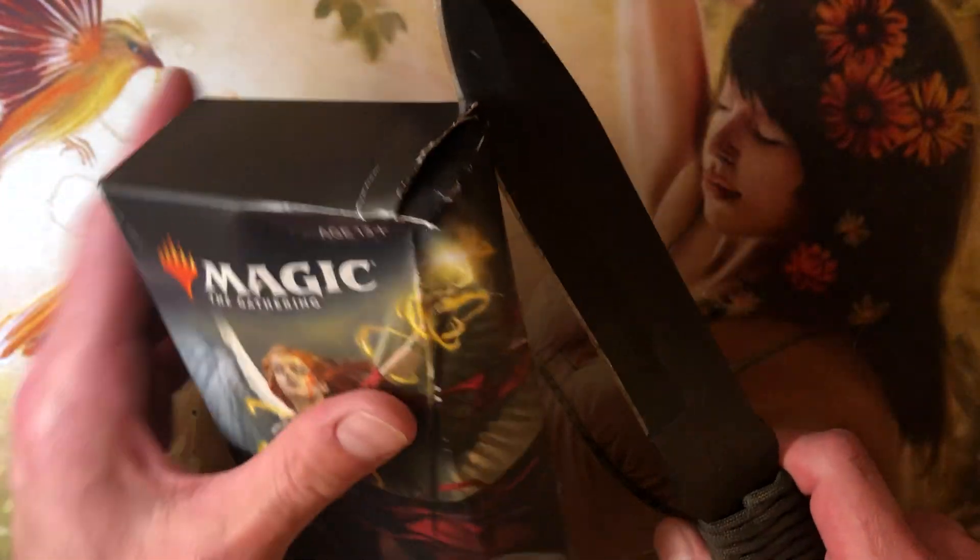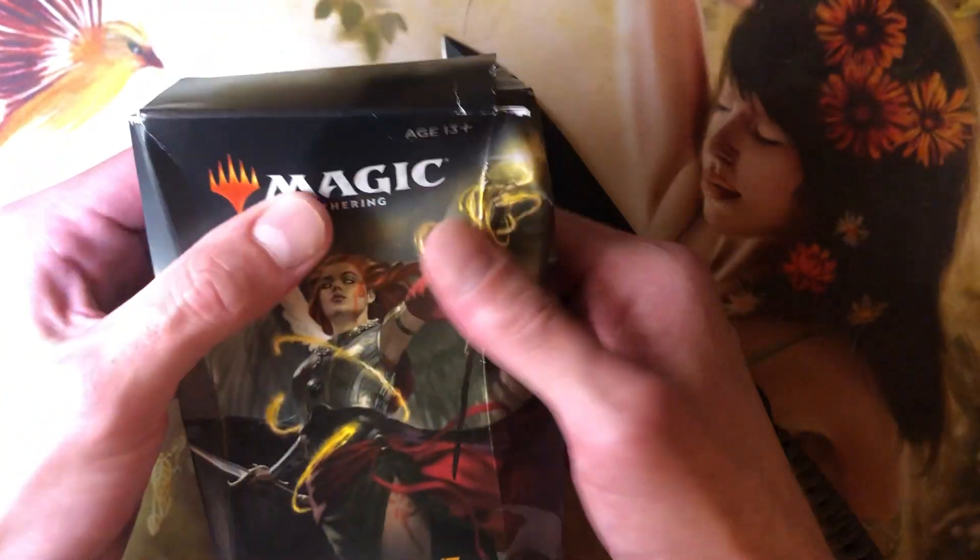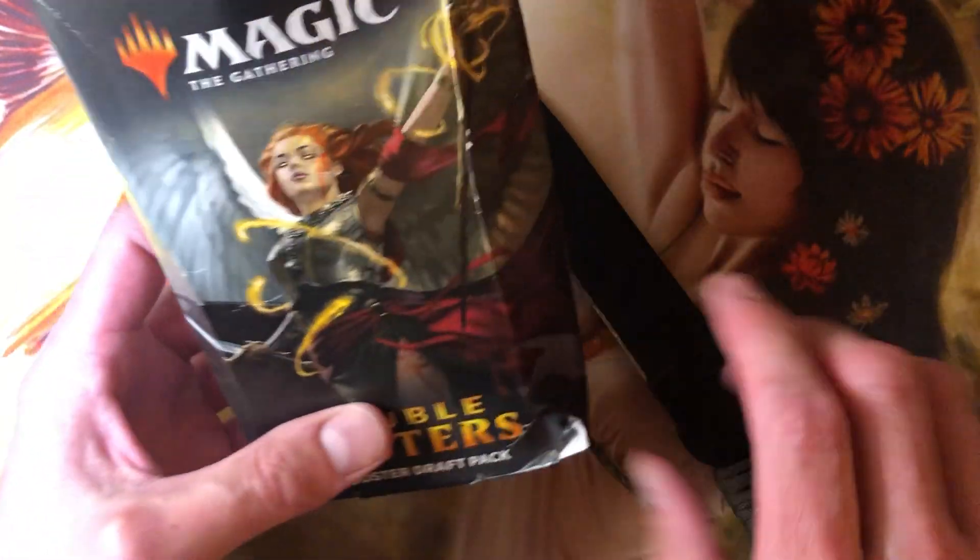I'm guessing this was bottom of the pallet, bottom of the box, and it just got smushed. There's nothing inside, really, to reinforce these packages — there's a little slip thing holding in the three packs.